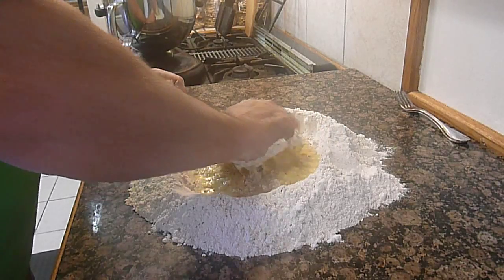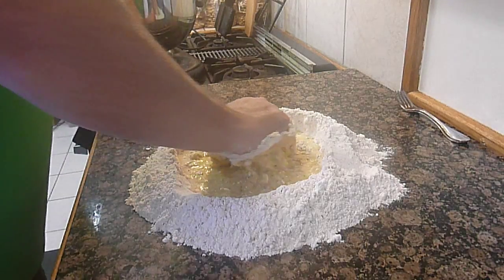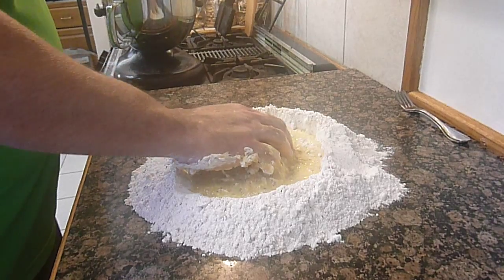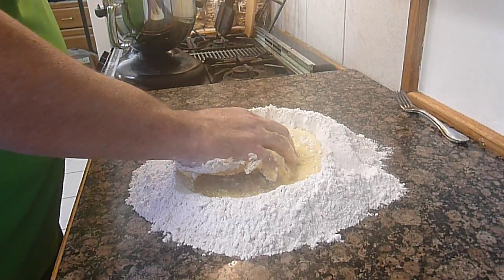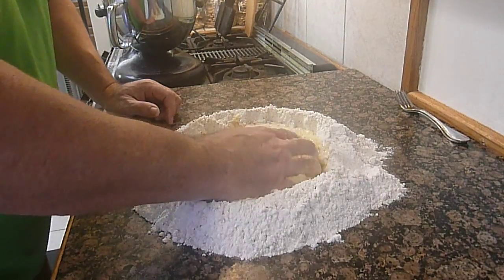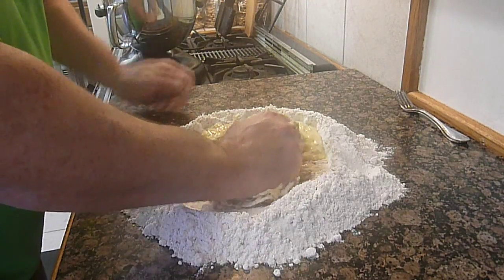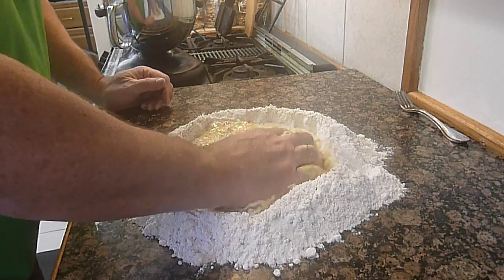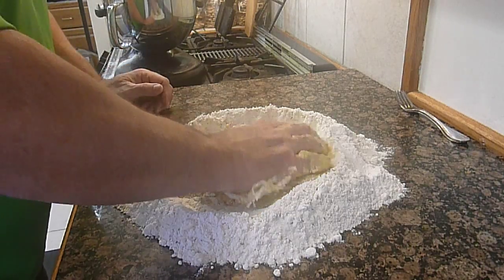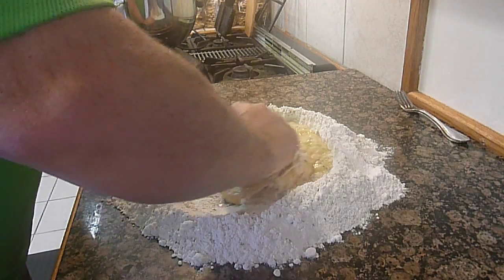The KitchenAid has pretty much come together already on setting number two, so we're going to set it down to one and let it come together fully until the sides are clean. Meanwhile, I'm keeping one hand dry and one hand wet and starting to smooch everything together in the well.